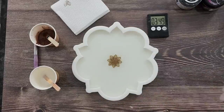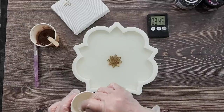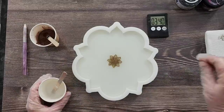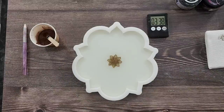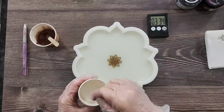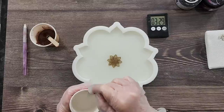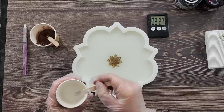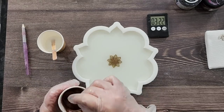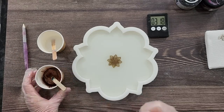I'm not piping today out of a bag — I'm just going to wing it and pour from the cup. That's my white and that's my copper; I've got my stick to pull through. I'm going to basically do rings of white and rings of copper and then pull the stick through. Make sure you've got no bubbles in your mold.